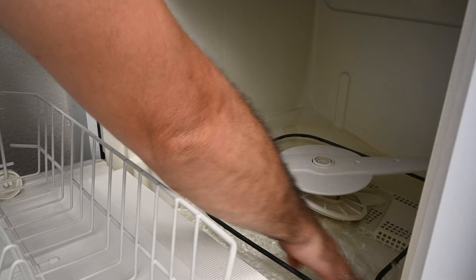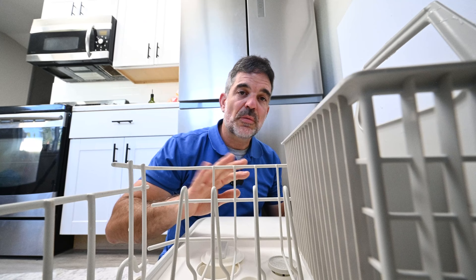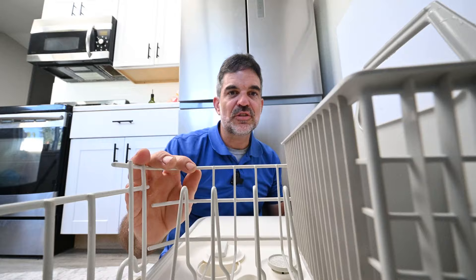Why is there water in here? The dishwasher hasn't been used in days and it drains perfectly after completing a cycle. There are a couple of reasons why water may be going into your dishwasher when it's not in use.